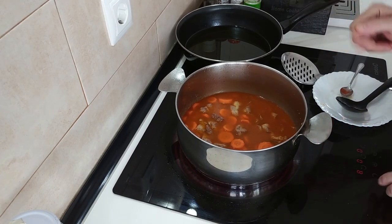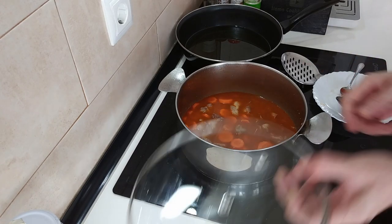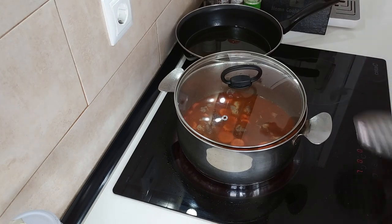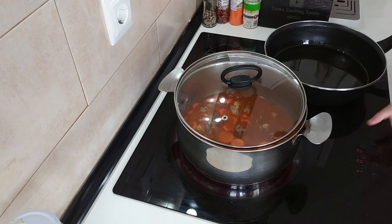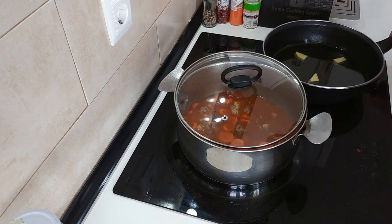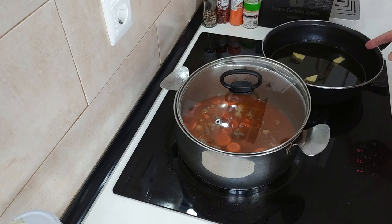I'm going to put it down to number seven and boil it for about 20 minutes. In the meantime, while that is boiling, I'll put my deep pan on and turn it right up so that I can fry the potatoes. I'll know once it's hot, so we'll wait for that to heat up.